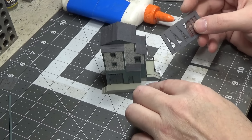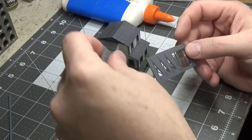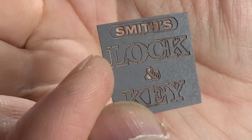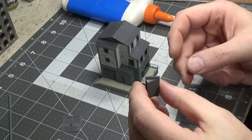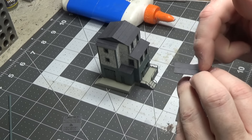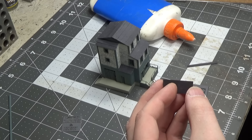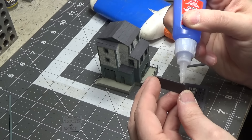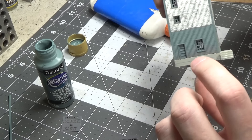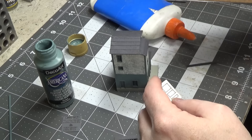We are almost done. There's a sign that goes up here — this is the support and these are the letters. First I'll paint the support white. We also have the small roof that goes on the front with the black tar paper already on it, so I'll glue it in place using super glue. There's also a back door and a set of stairs that get put on — just stack those stair pieces on top of each other.